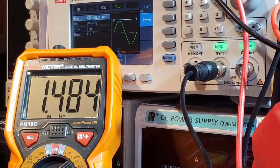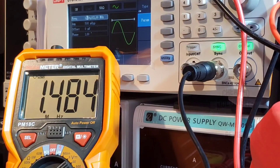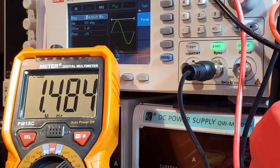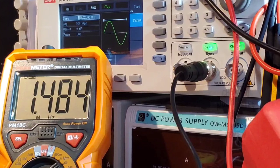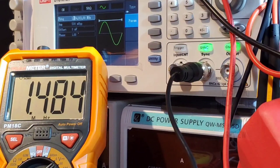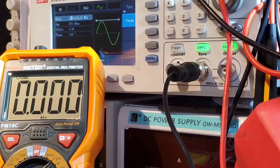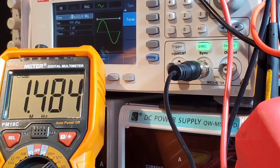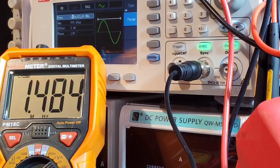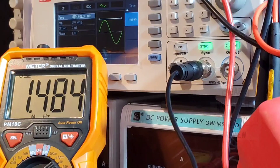In frequency mode, unfortunately 1.4 to 1.5 megahertz is about it for this Peak Meter. According to the manual, it should be capable of 10 megahertz, but above 1.5 megahertz it just goes haywire. Bring it back to about 1.5 megahertz and it's fine. So much for 10 megahertz — that ain't gonna happen with this Peak Meter. Too bad.